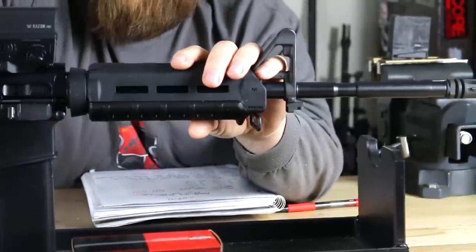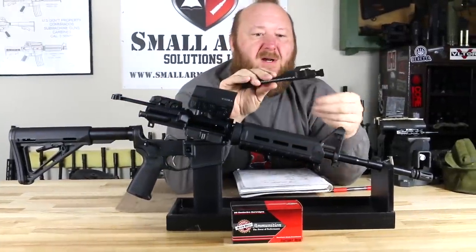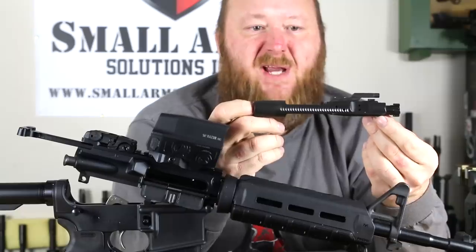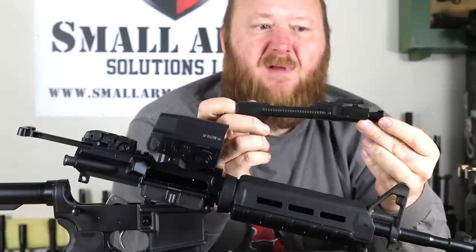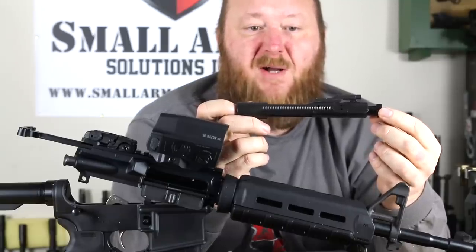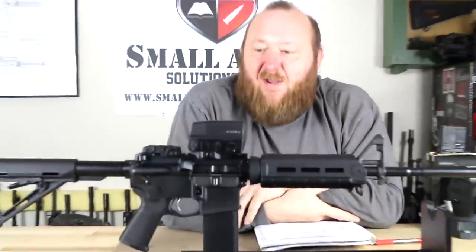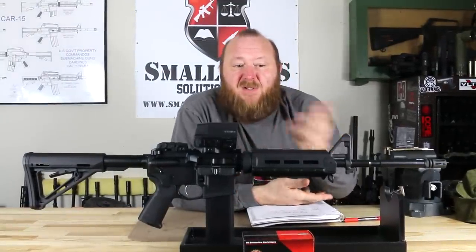Let's take a look at the bolt carrier. The bolt carrier is standard mil-spec. The carrier is made of 8620 steel with manganese phosphate. You have chrome plating on the inside of the bolt carrier as well as the inside of the carrier key. You have a properly staked carrier key as per mil-spec. You have a Carpenter 158 bolt, which is standard mil-spec, and you do have the rubber O-ring on the extractor. Basically, you have a standard mil-spec type bolt carrier here. You have extended M4 feed ramps, which you'd expect on any modern M4-type carbine.